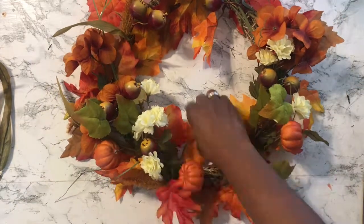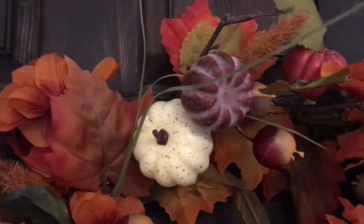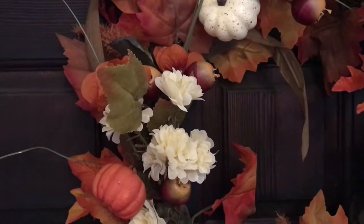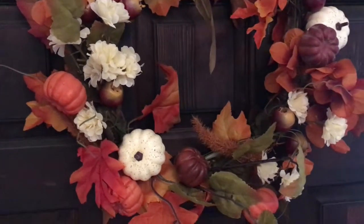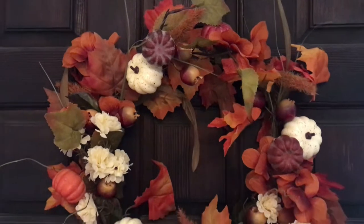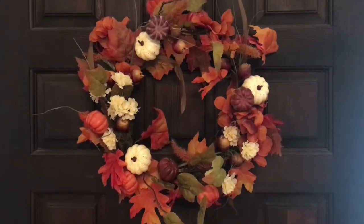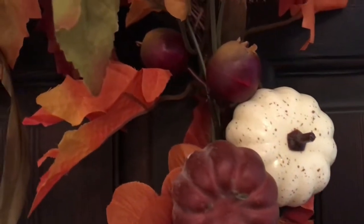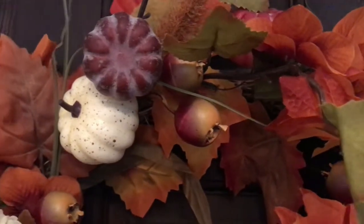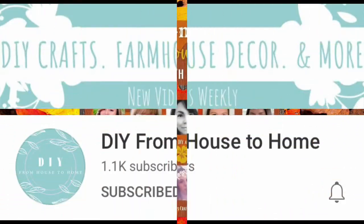This is how my wreath turned out — what do you guys think? I absolutely love it. I think it's a great start to the fall decor. I went ahead and put those little white pumpkins in there and the little cream flowers, but comment below and let me know if I should keep those in or take them out. Looking at it on camera, it's kind of looking like I should take those out. So comment below whether I should keep or discard the white pumpkins. This video is part of the Here Comes Fall Leaves and Flowers Collaboration, hosted by Ellie from DIY from House to Home. The playlist is full of talented creators, and I've linked the playlist as well as Ellie's channel in the description box below.